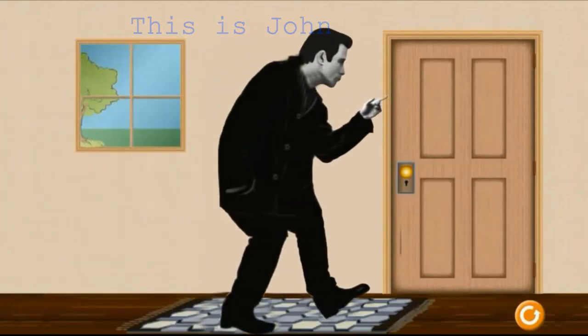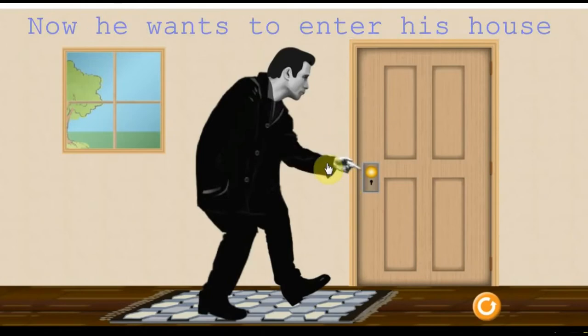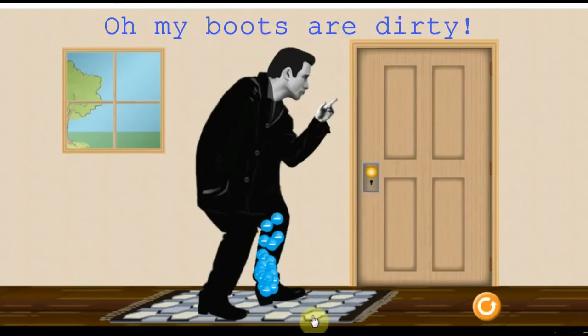This is John. He came back home from a long winter walk. Now he wants to enter his house. Oh, my boots are dirty.